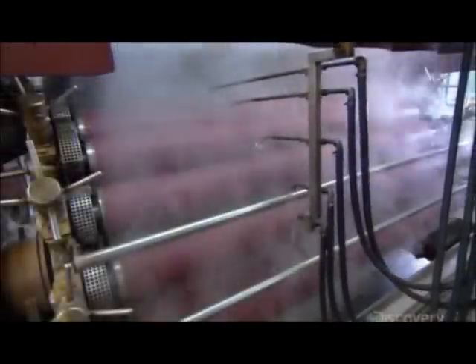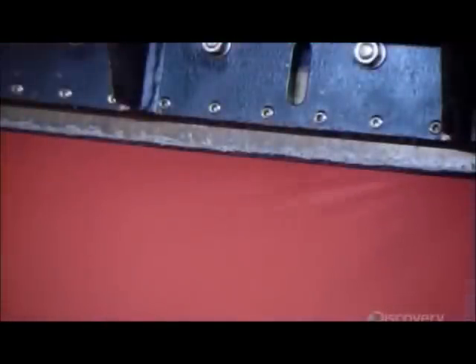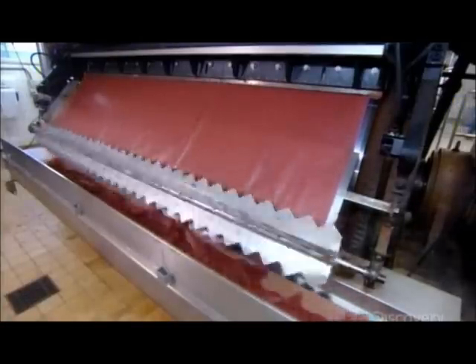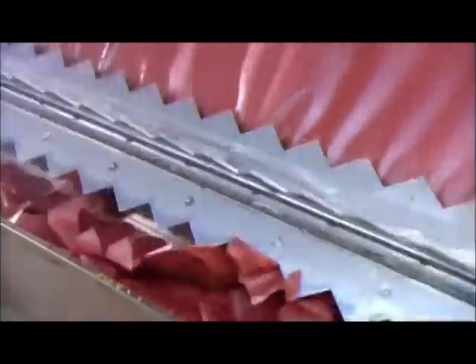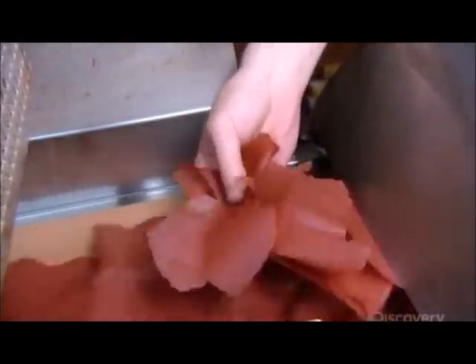They spray the slurry onto the surface of a series of rolling heated drums. As it flows over these drums, the slurry cooks and dries into a thin film that's like a paper sheet. As the sheet rolls off, a long rotating blade chops it up to produce big flakes, which are pretty chunky at this point and will need to be broken up into bite-sized versions.